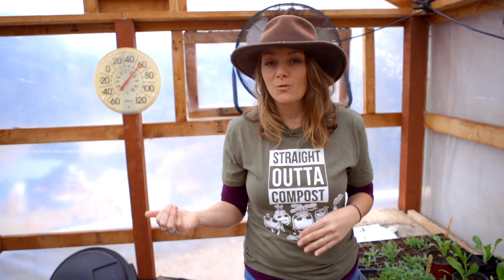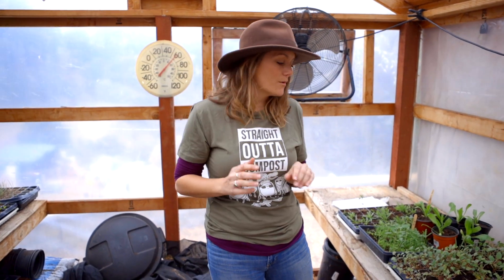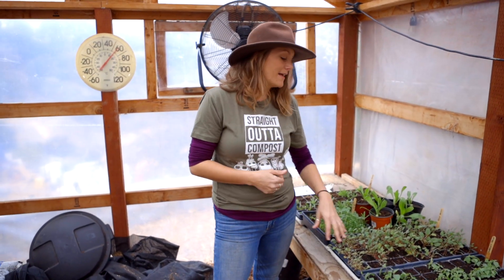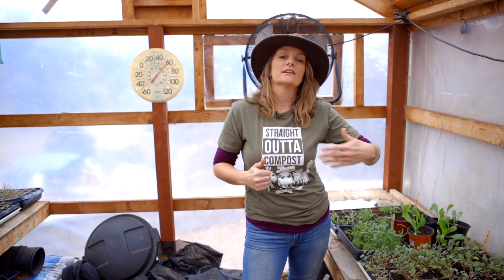Some years are easier than others. When we get lots of rain here in Southern California you can toss seeds out and they'll almost surely germinate — this year, not the case. So remember, if you're going to start wildflowers, we recommend that you start them in trays, get them to a nice healthy size, and then plant them out. But if you're going to toss them directly into the garden, you need to take care of them like you would any other plant until they get big enough that they can take care of themselves.